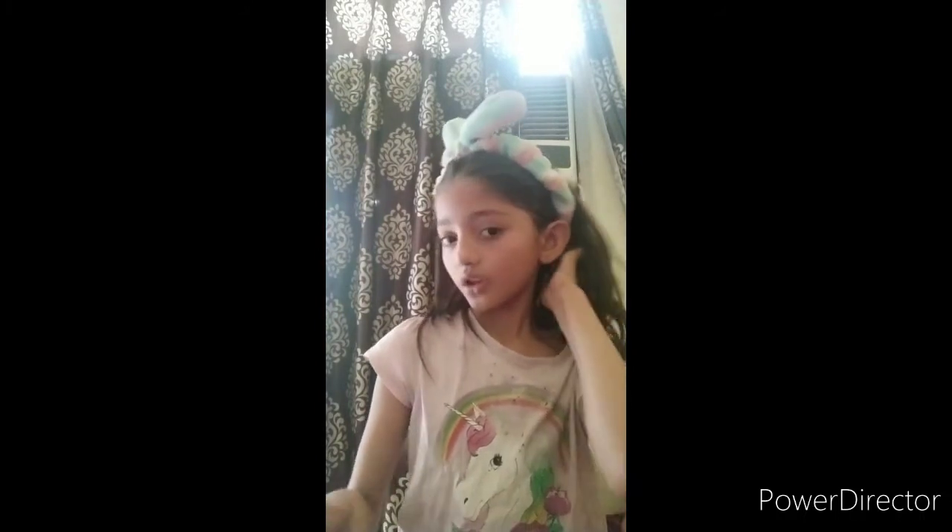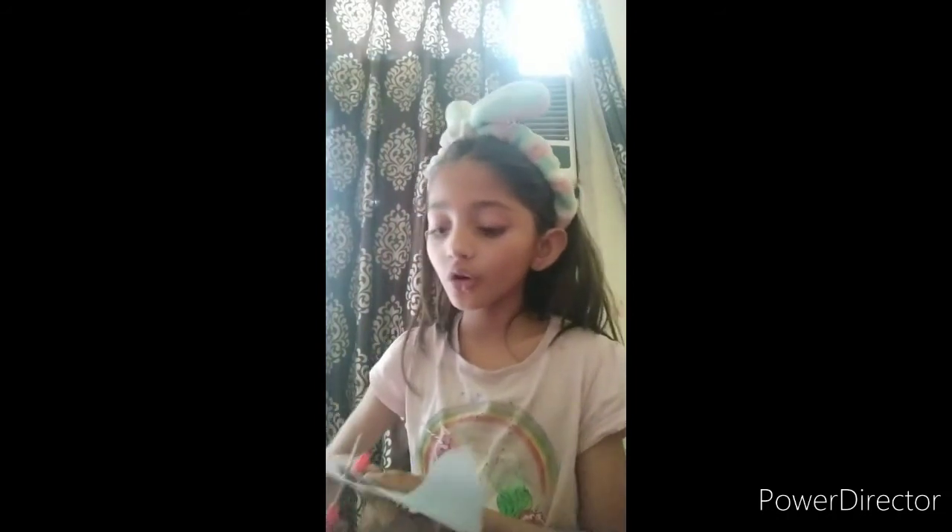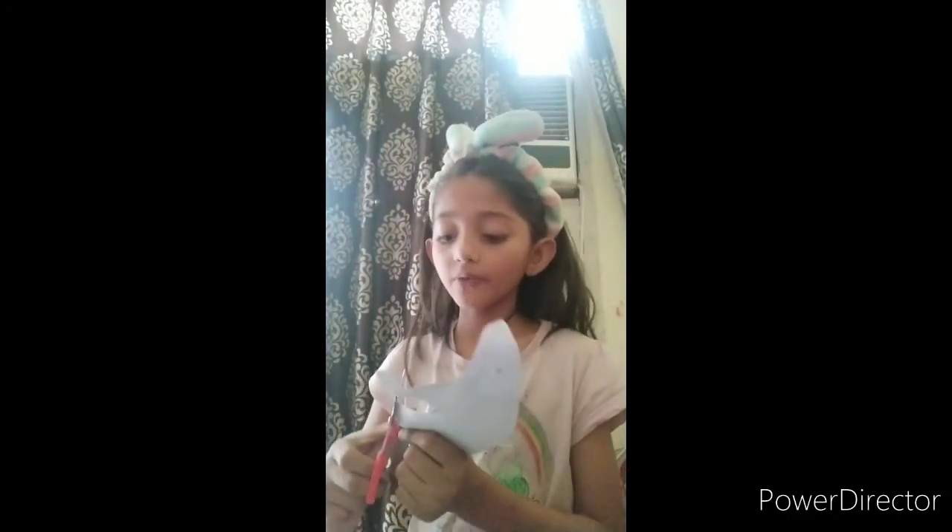If you are not older, if you are a beginner or a child, please don't touch the scissors. If you don't know how to cut paper with scissors, you can cut with the help of elders. Elders know how to cut — they are more skilled than kids.